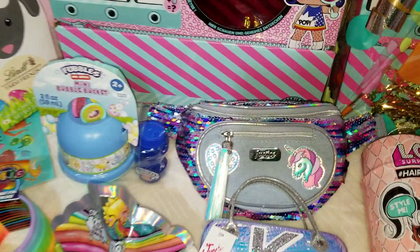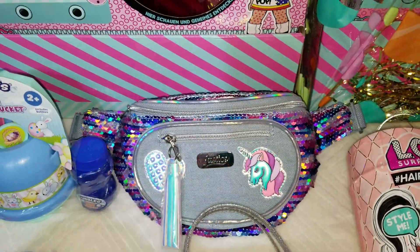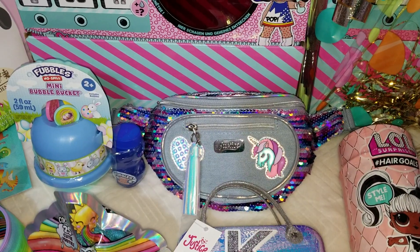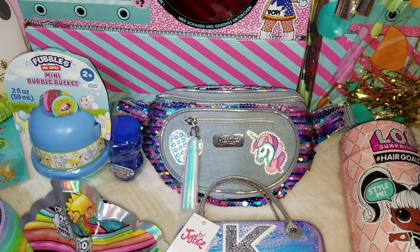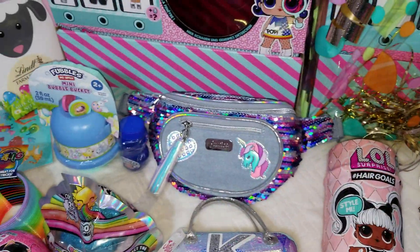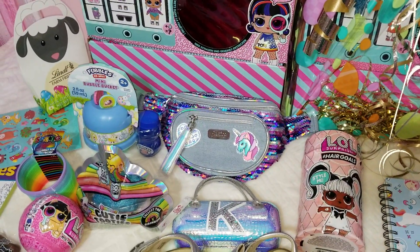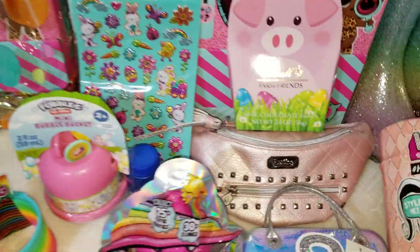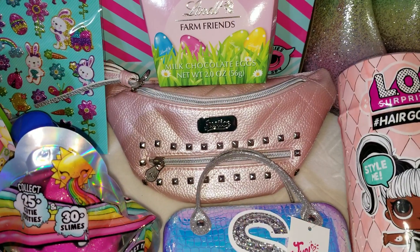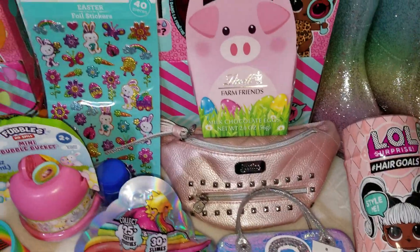My girls will also get belt bags this year. I found them at the Justice online store. We already had little backpacks and cross-shoulder bags for the girls but they don't use those for some reason. I decided maybe these would work better because they have an easy clip at the back and are easy to put on. My seven-year-old likes blue so she'll get the blue one, and my five-year-old loves pink so she gets the shiny pink one. For my eight-year-old it's unicorn colors, which I found on Amazon.